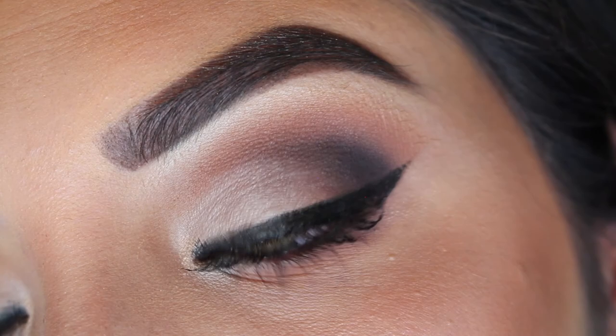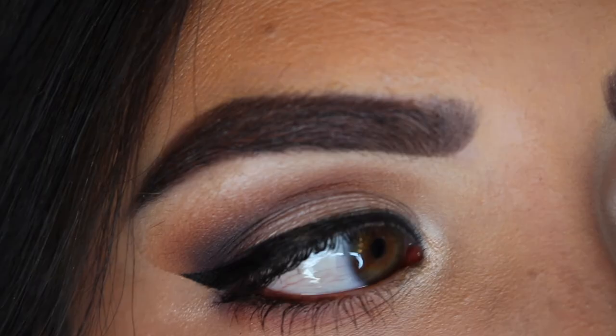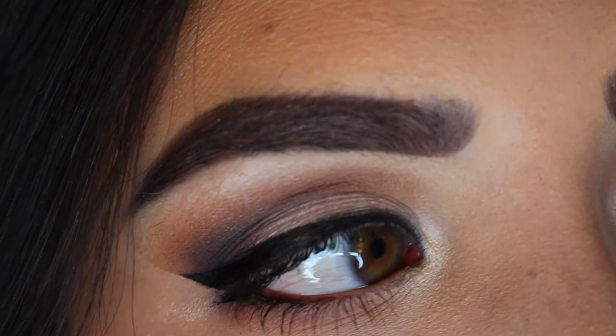Now I'm spraying my face with some Fix Plus to set my entire face, and that is pretty much it. I hope you guys liked it and that it's something you would consider wearing every day. Stay tuned for more looks, and let me know if there are any looks you'd like to see in the future. Thank you so much for watching!